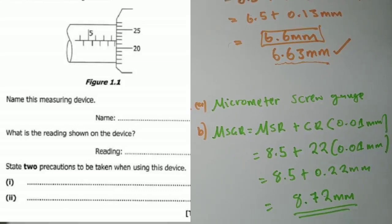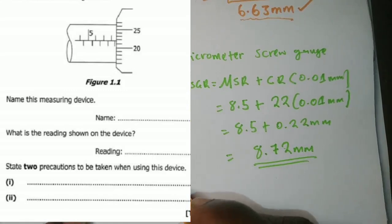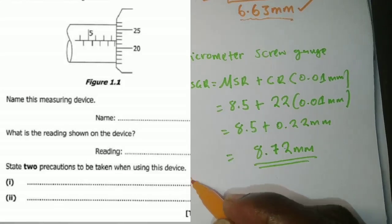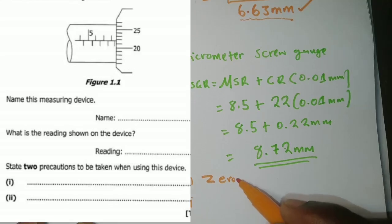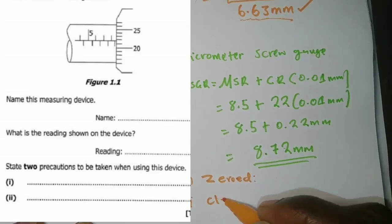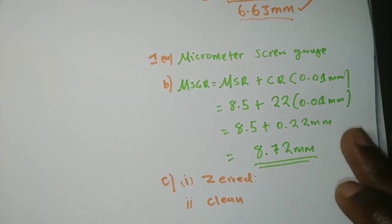Question c asks for precautions to take. Number one: make sure the instrument is zeroed before use, to avoid zero errors. Number two: make sure the anvil and spindle are clean before taking readings, so that the instrument is clean. Those are the key precautions for this question.